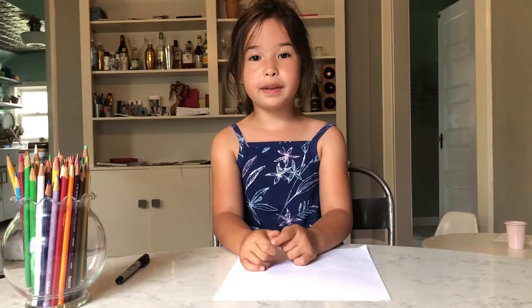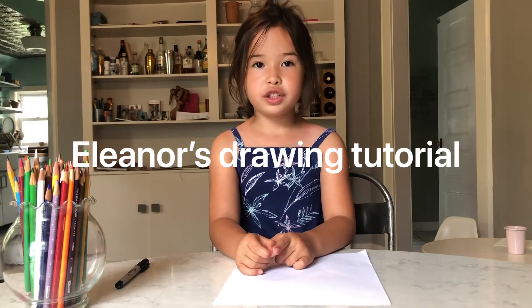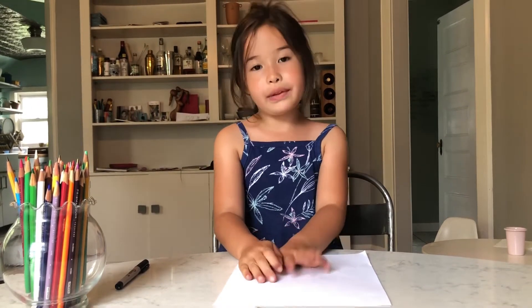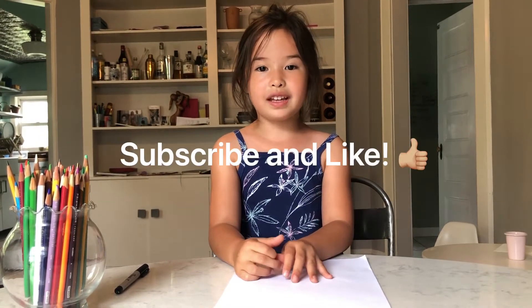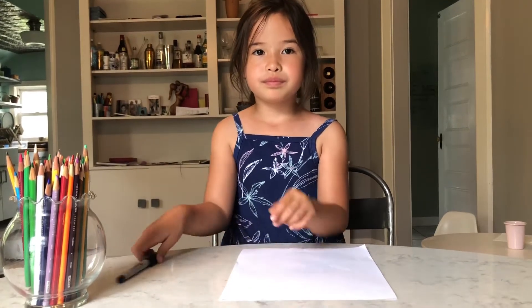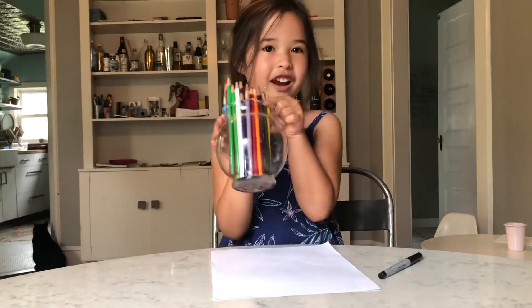Hello my friends, today I'm gonna be doing a drawing tutorial and I'm gonna give clues so when I'm drawing we can guess what we're drawing together. Make sure to subscribe and like and hit the thumbs up button. Let's get started! You will need a pen, a piece of paper, and don't forget your colors.